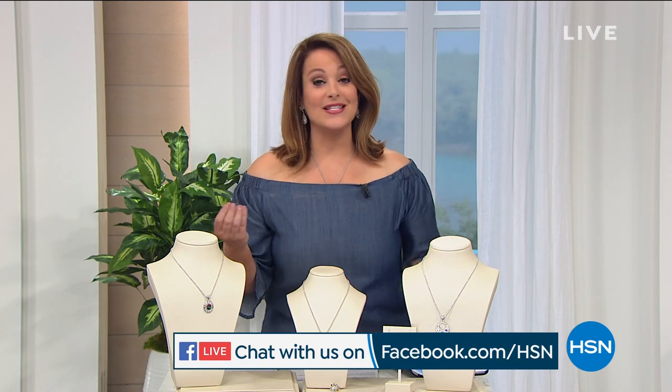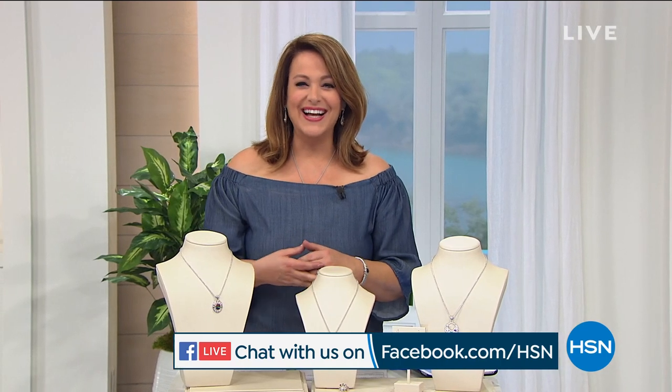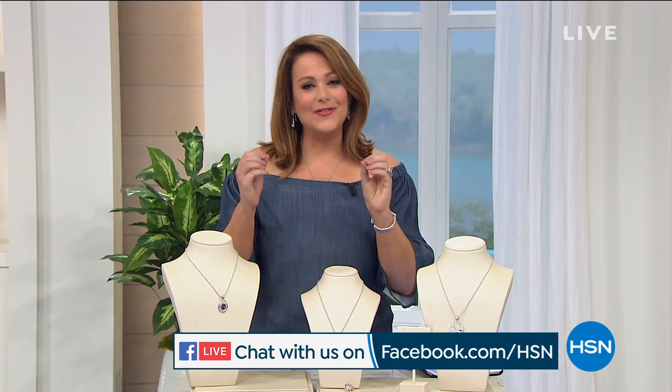If you're new to HSN, this is Bali Designs — all handcrafted, handmade jewelry from that very beloved island in Indonesia. There are thousands of islands there; the one that everybody wants to go to is Bali, so let us take you there. It's our Treat Yourself 24-hour jewelry event, so everything's on four or more flex pay.